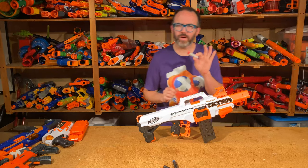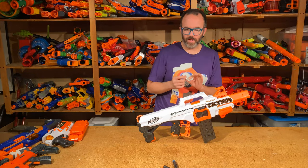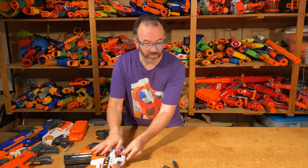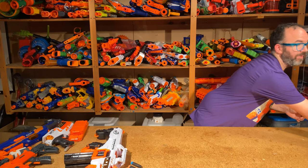In this video, I mostly want to talk about the new Pinpoint Ultra Dart. We will definitely be talking about the blaster plenty, but before anything else, can we please talk about this packaging?